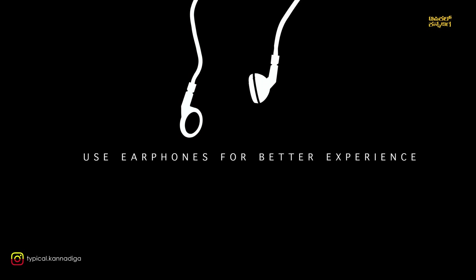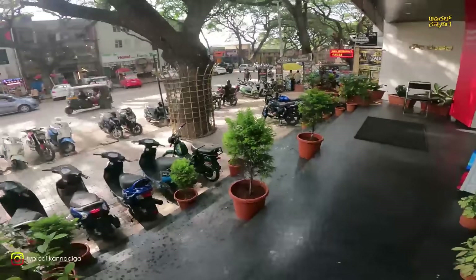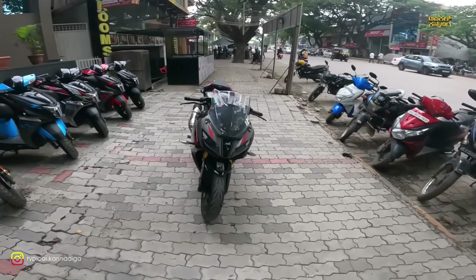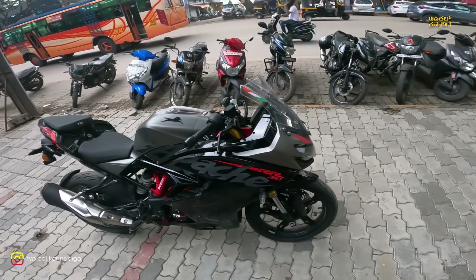If I had to review it correctly, I would like to review it — Royal Enfield. That's right. The bike is here: the TVS Apache RR 310.